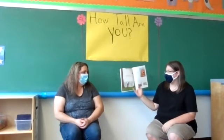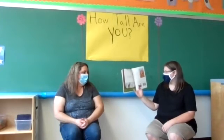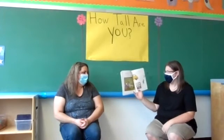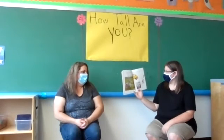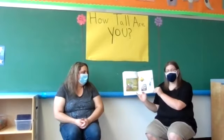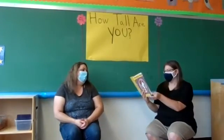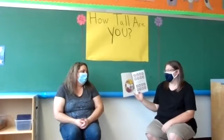At home, Wemberly worried about the tree in her front yard, and the crack in the living room wall, and the noise the radiator made. At the playground, Wemberly worried about the chains on the swings, and the bolts on the slide, and the bars on the jungle gym. And always, she worried about her dog. Do any of you have a favorite stuffed animal? 'Don't worry,' said her mother. 'Don't worry,' said her father. But Wemberly worried. She worried, worried, and worried.